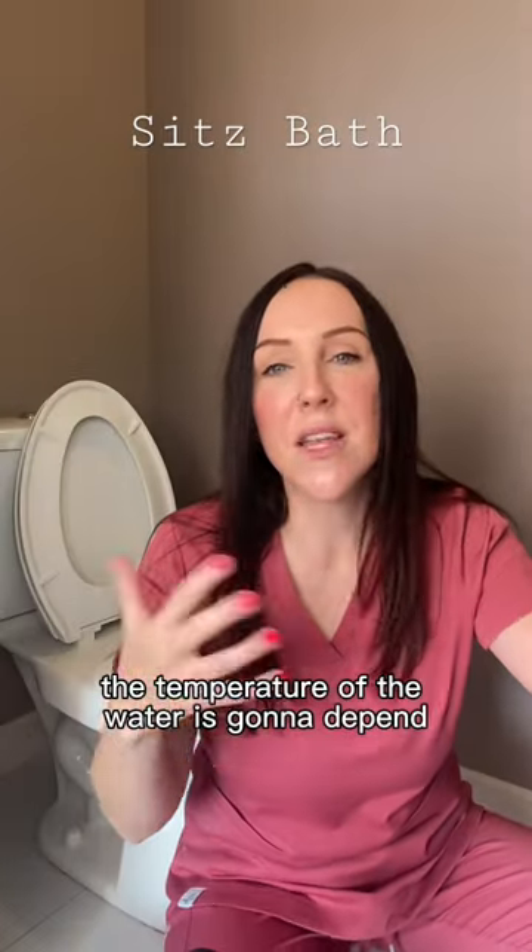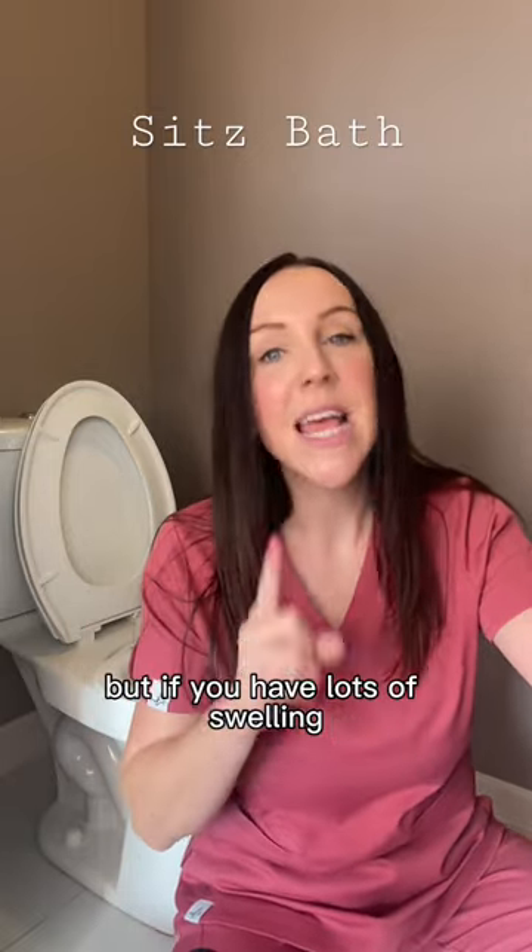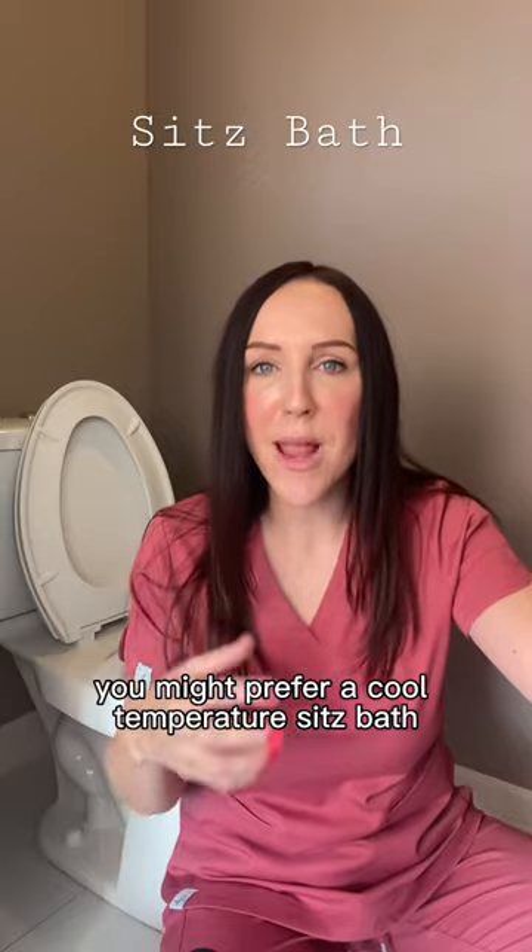The temperature of the water is gonna depend on how your nethers are feeling that day. Most people like a warm water sitz bath, but if you have lots of swelling you might prefer a cool temperature.